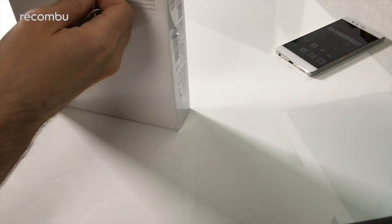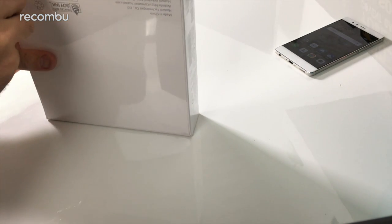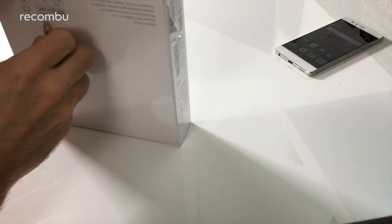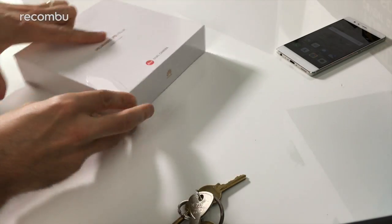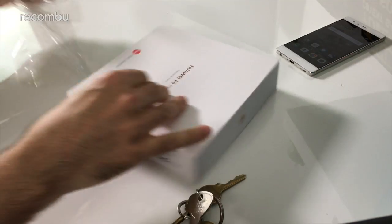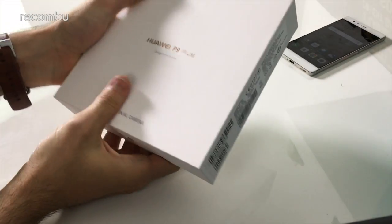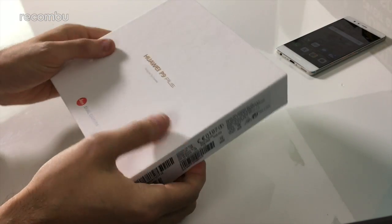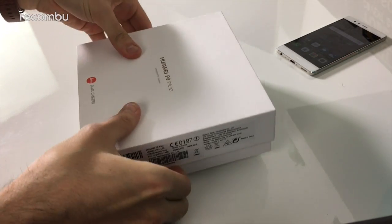I know playing with tech all day doesn't sound particularly stressful, but it does occasionally make for sleepless nights. These keys aren't doing a very good job — hang on. Yes, there we go. We have one corner — when one corner falls, the rest will follow. Now we have it unwrapped. A nice textured feel to the box as well, it feels like really nice premium paper. Love it. So let's just slide this open.